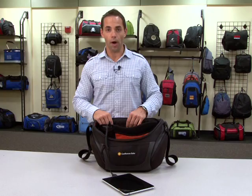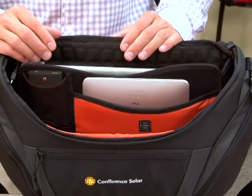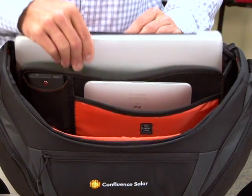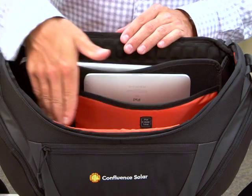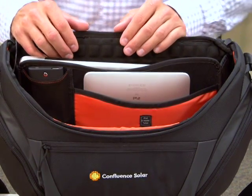There's also a convenient pocket to store your iPad or tablet device while charging. The bag features a computer pocket that holds up to a 15.4-inch laptop. The pocket has molded EVA foam for maximum protection. Along the interior are multiple zipper pockets and compartments for your business and computer accessories.